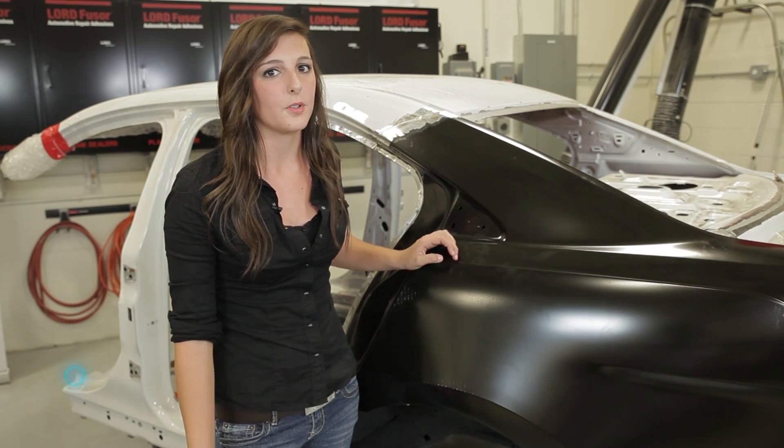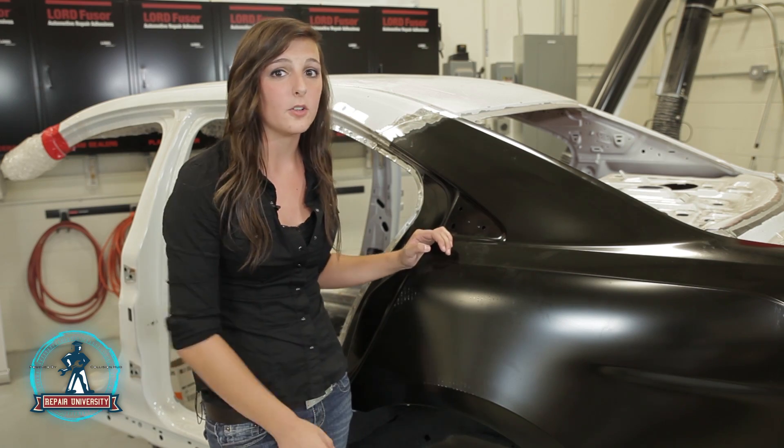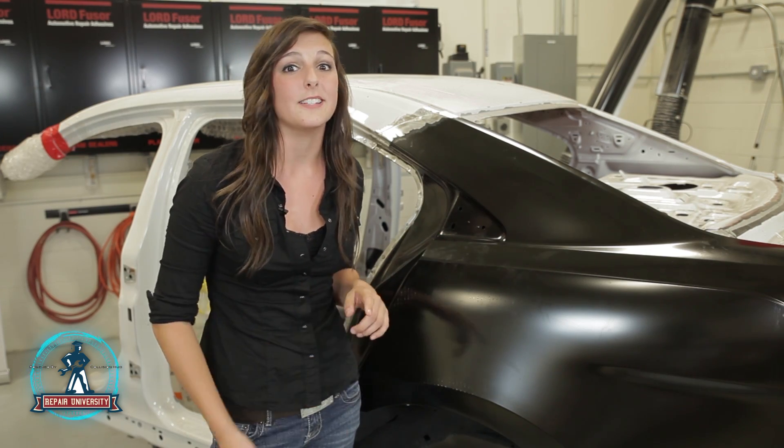That's it for this episode on weld bonding. Remember that for the vehicle we worked on, we checked the OEM and the product recommendations. So each time you work on a vehicle, check the OEM, check your products, and check your tools that you're working with. Thanks for watching Repair University.